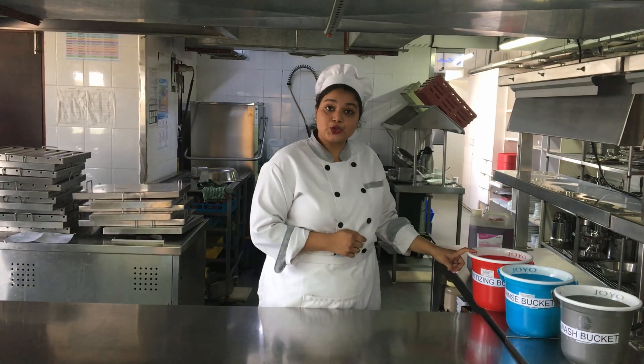This three bucket system needs to be followed for every shift and after every meal break. And this water needs to be changed after every 4 hours. Thank you friends for watching this video and have a good day.